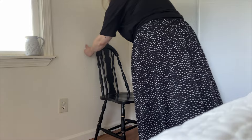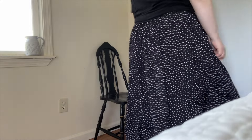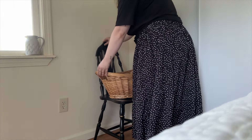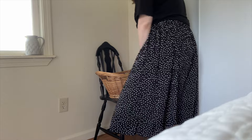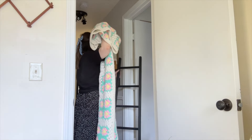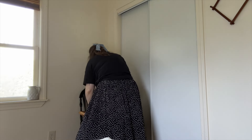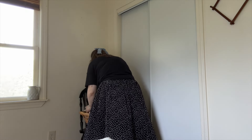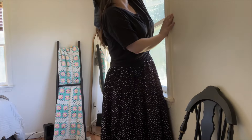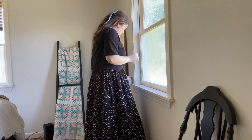One of them is this guest bedroom — I wanted to give it a little refresh because we do have some guests staying with us in the very near future. This room has not had anything done to it since we moved in. The walls are just primed, we hadn't hung curtains, we have no designated furniture for this room, and anything in here is just pieces we have collected. I wanted to give this room a little refresh without spending any money.